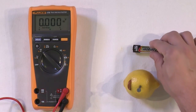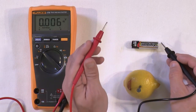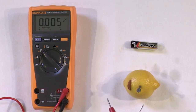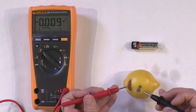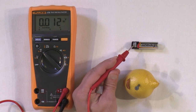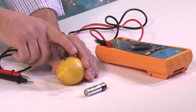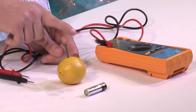Before we explain what's going on, I want to point out something. For the AA battery, I have the red lead on the positive terminal and I get a positive reading. If I flip it around, I get exactly the same voltage but with a negative sign — that just means you've flipped the direction of your measurement leads. When I hook it up to my lemon battery properly, I also get a positive number. This means the penny is the positive terminal and the nail is the negative terminal. Penny positive, nail negative — P for P — that's an easy way to remember it.